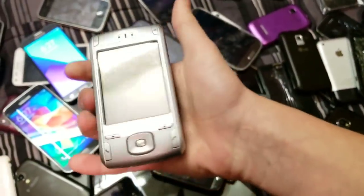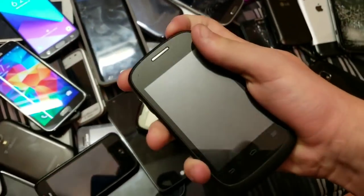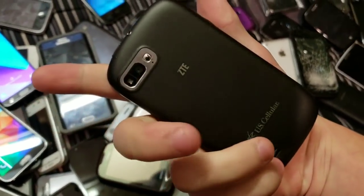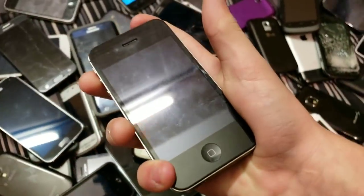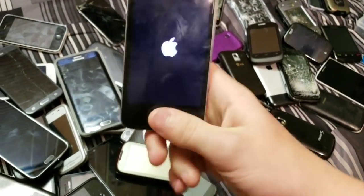Palm phone with a bad LCD. This thing — don't know what it is. Here's a ZTE that doesn't have a battery. Here is this iPhone 4 on 7.1.2 — it's a 16 gigabyte model iPhone 4 that's jailbroken.